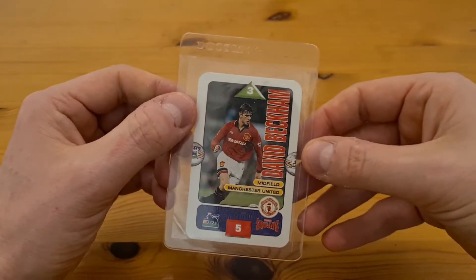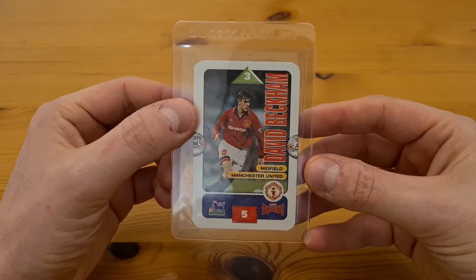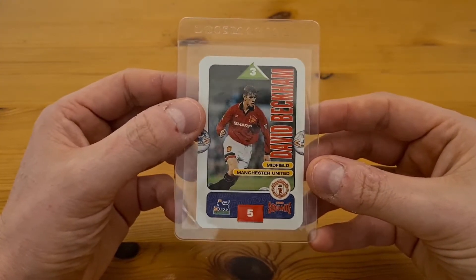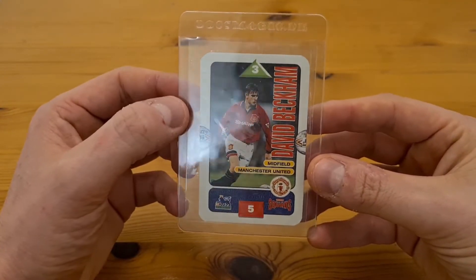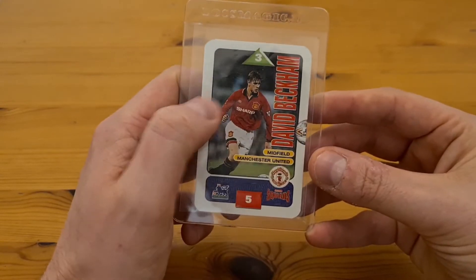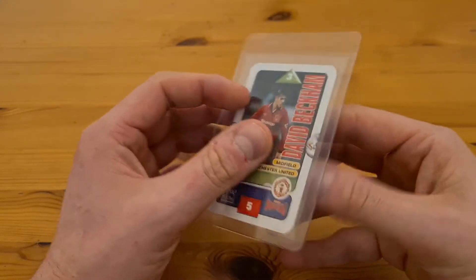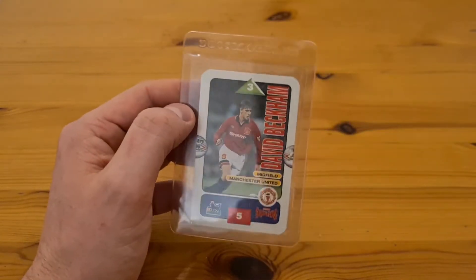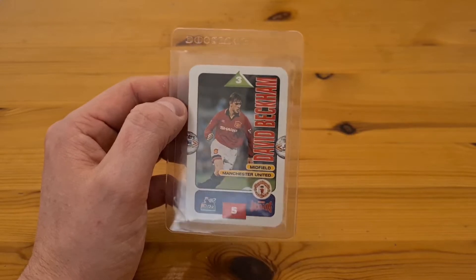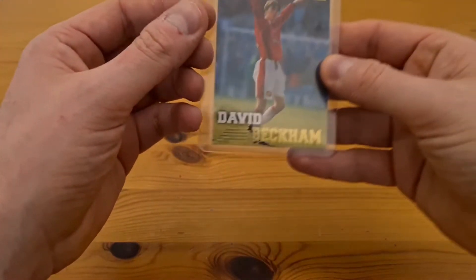Moving on to sports cards — football first. I've got a 1995-96 David Beckham Subbuteo Squads card. I sold one of these recently for £50 but this one I've decided to get graded, more for sentimental value — this set is what got me into collecting football cards when I was younger. It is a bit heavier one side to the other and the back is quite off-center, but the condition is pretty good. A PSA 10 of this went for just over £1,000, and raw copies on eBay go for £50 plus.